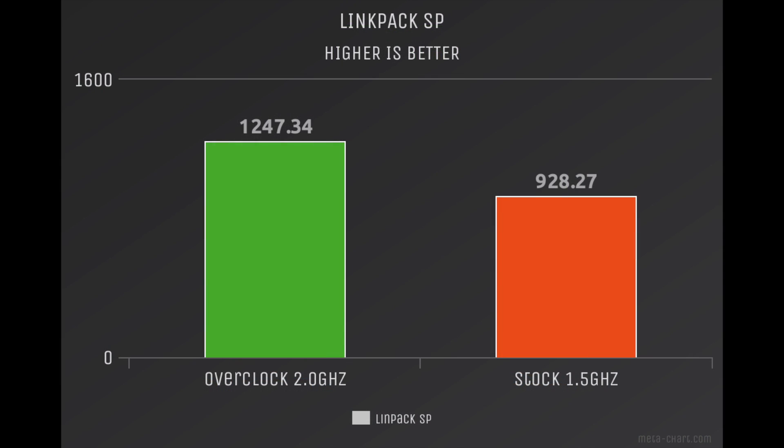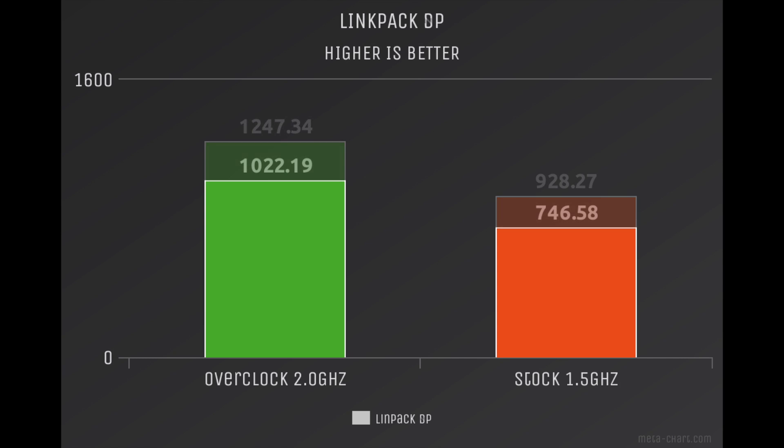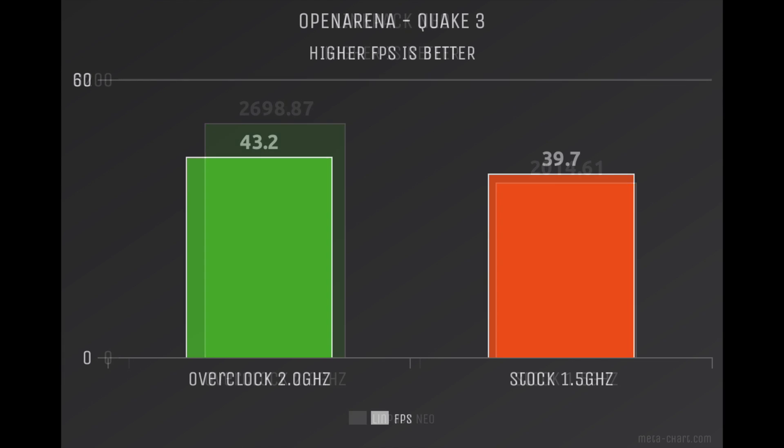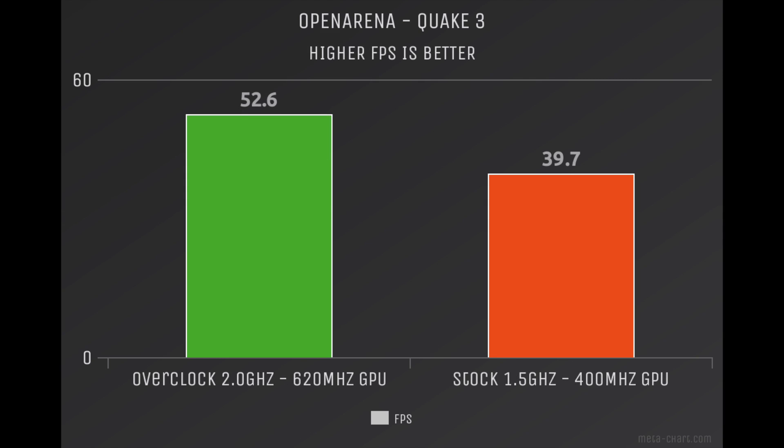When benchmarking LINPACK, we see the same thing — much better performance with the 2 GHz overclock, which is expected because we have a higher frequency on the CPU. As for gaming performance, we actually gained 3.5 FPS in the Open Arena Quake 3 test just with the CPU overclocked. But with the CPU overclocked to 2 GHz and the GPU at 620 MHz, we gained 12.9 FPS in the Open Arena test, which is phenomenal for this small single board computer — almost a 13 FPS gain just by overclocking.